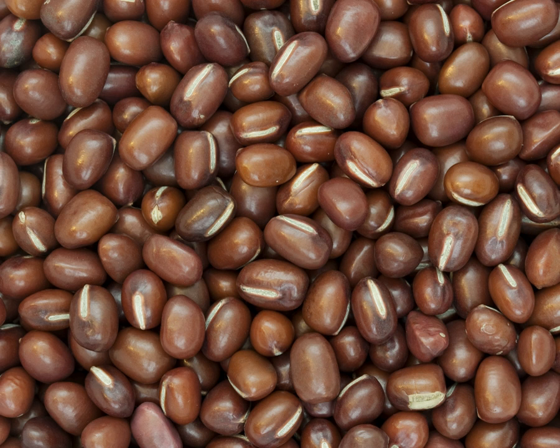The seeds are smooth and subcylindric with a length of 5.0 to 9.1 mm, width of 4.0 to 6.3 mm, and thickness of 4.1 to 6.0 mm. The thousand-kernel weight is between 50 and 200 grams. There are many different seed colors, from maroon to blue-black mottled with straw.